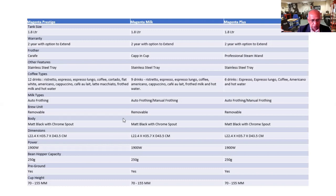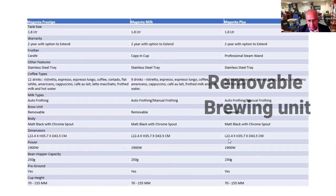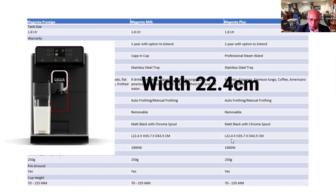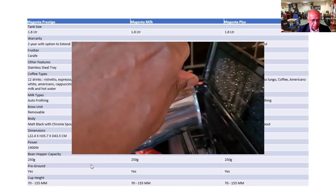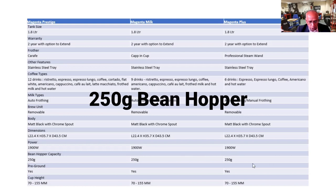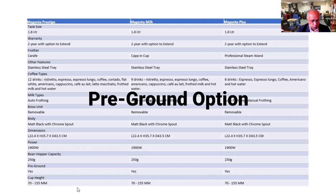The brewing unit is removable on all three models. The dimensions are quite good because they are only 22.4 centimetres wide, so it's quite a narrow machine, similar to the Anima range. The water tank is actually at the top of the machine, so you can fill in the water tank at any time. 250 grams of coffee in the bean hopper, and you have got the pre-ground option as well.